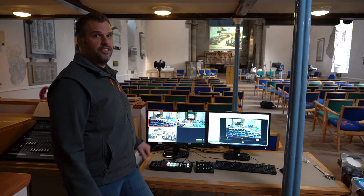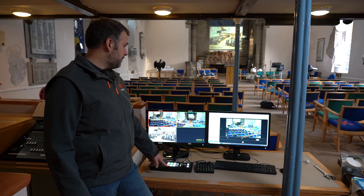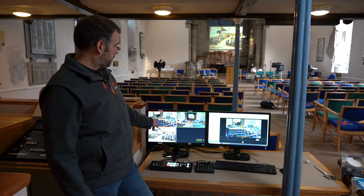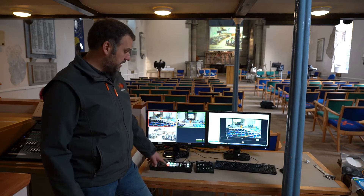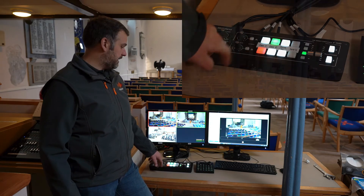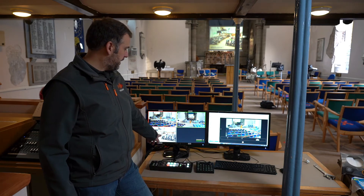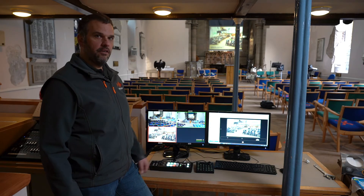To operate the vision mixer and to decide what camera is going out on our live stream, it's as simple as pressing the buttons here. The red button is showing us which camera is live at the moment, which is camera one as shown here, and you can see it duplicated on our live stream. If I press camera two you'll see our live stream change and we're now on camera two. If I want to project the words from the computer, these come in here in the third position — third button — and we go live with the computer.